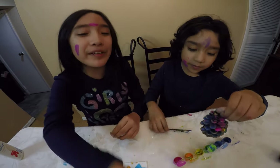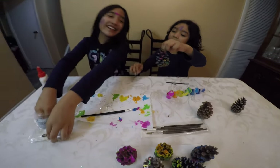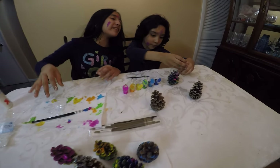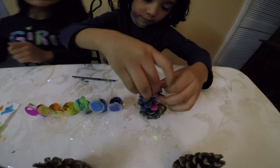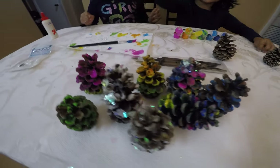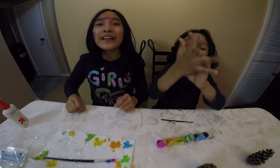Bye! Put it over there — oh, sprinkles! That's good. Ready to say bye? Well done. Bye! That's it for the video — I hope you liked the video and see you in our next video. Bye!